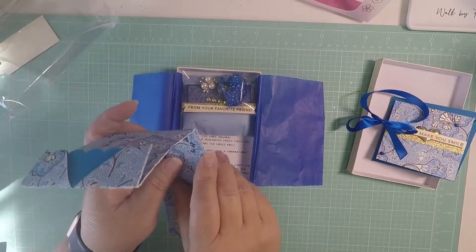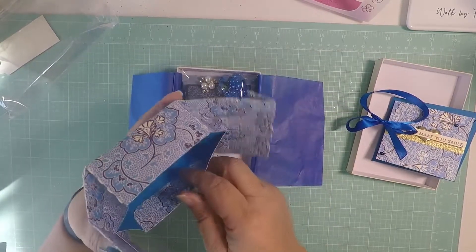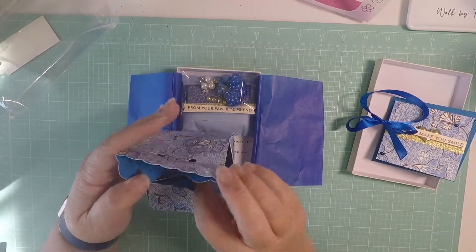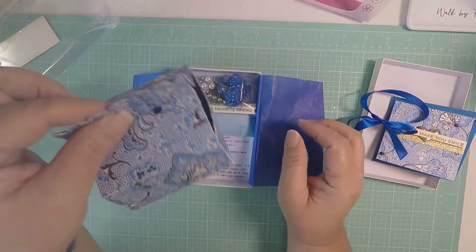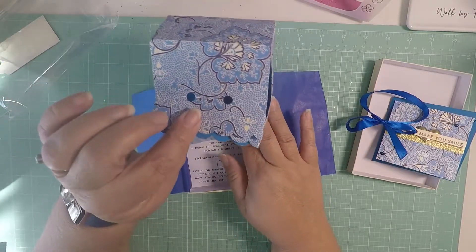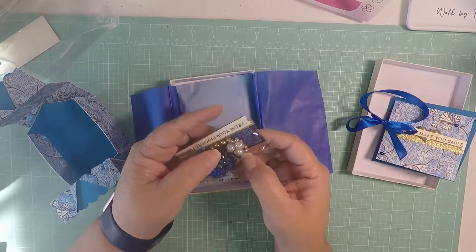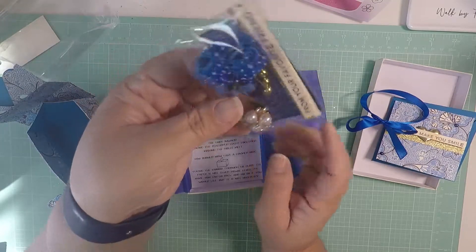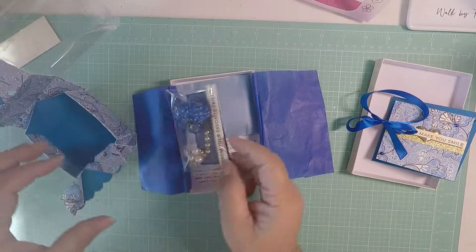I'll try not to make this a long video because I have two more. So I guess the box goes like this and then it shuts like this. So it goes like this - how super cute is that! She even sent instructions. And then she sent me the flowers, this cute little embellishment. She sent the pearls and the tag - super cute to decorate the box.